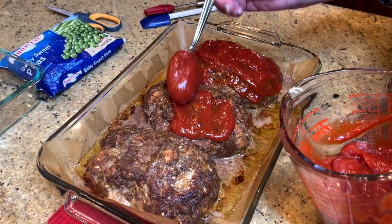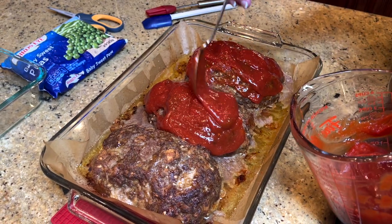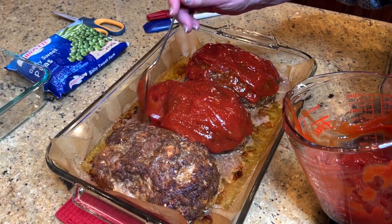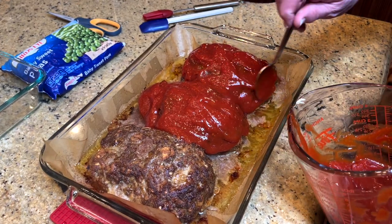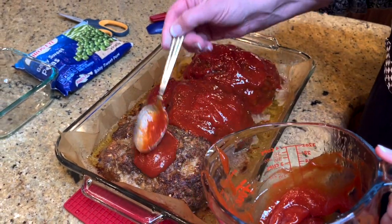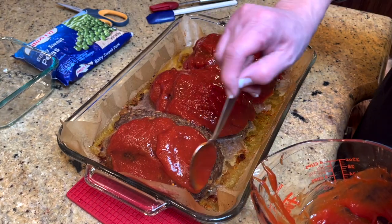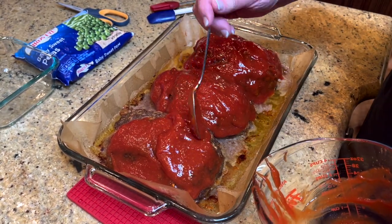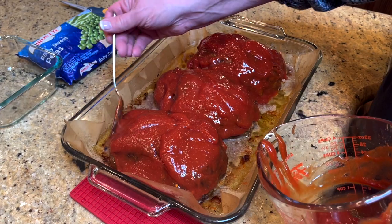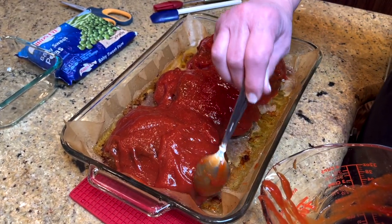My husband and daughter both love some ketchup on their meatloaf, so we're going to get this all on here and cover all of it, all the ends. I have ground chuck, so there's a little bit of fat on the bottom — but that's good, you want fat. You don't want to use like a 93% lean for meatloaf or meatballs; it just doesn't work out very well. It's just too dry.